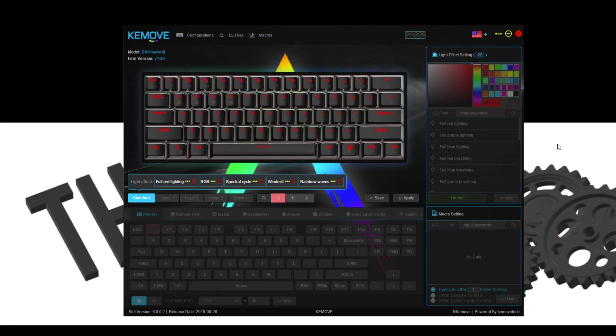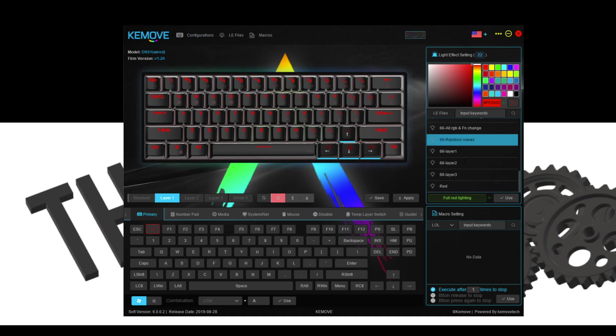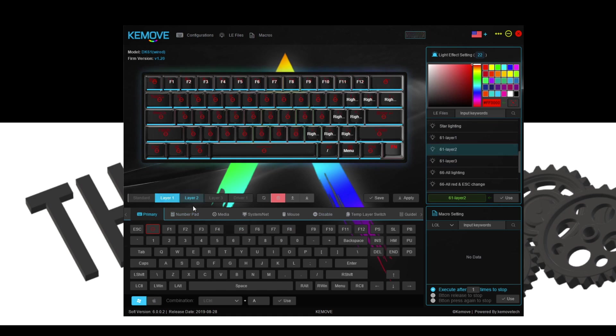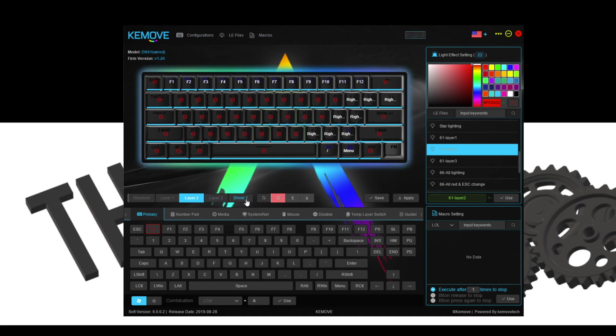All right, so we have the Keymove software pulled up right now, and straight off the bat it looks a little confusing, to be honest. We're in standard right here, which you can't really edit. Get into layer one and this is where you can customize your RGB and lighting. It's honestly pretty nice and simple because everything's just right here — adjust your keys, adjust your color, all these effects. And you can set these layers to whatever you want. You've got your numpad, your media, your mouse, and all that stuff. Really cool to have those other layers.